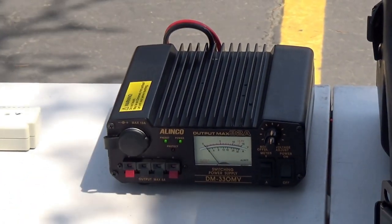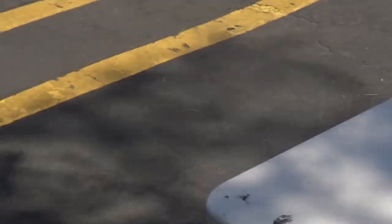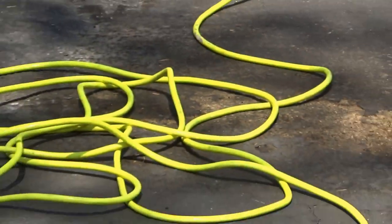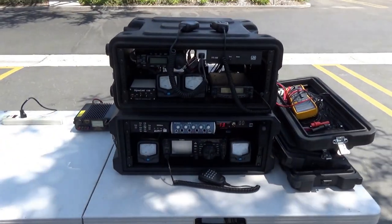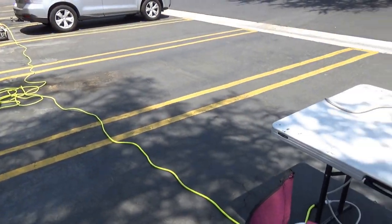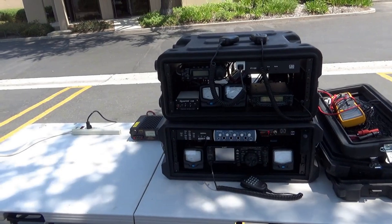That setup was simple, and this would actually be the same setup you'd use with regular commercial power. The only difference is you wouldn't have the generator noise — and let's talk about that a little bit.